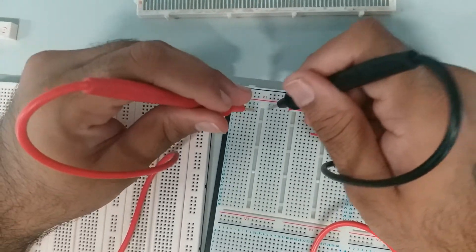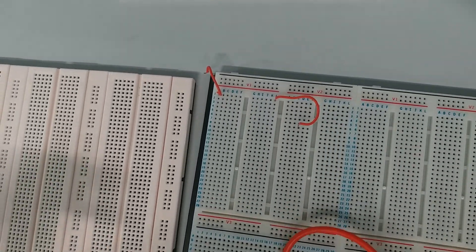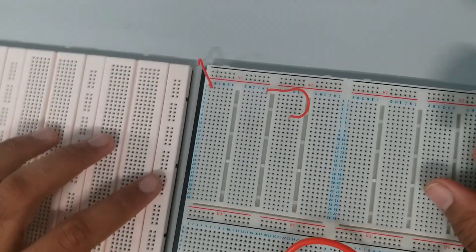I can't really connect because you can see it doesn't fit into the hole. So that's how the continuity of the breadboard works. Alright, thank you.